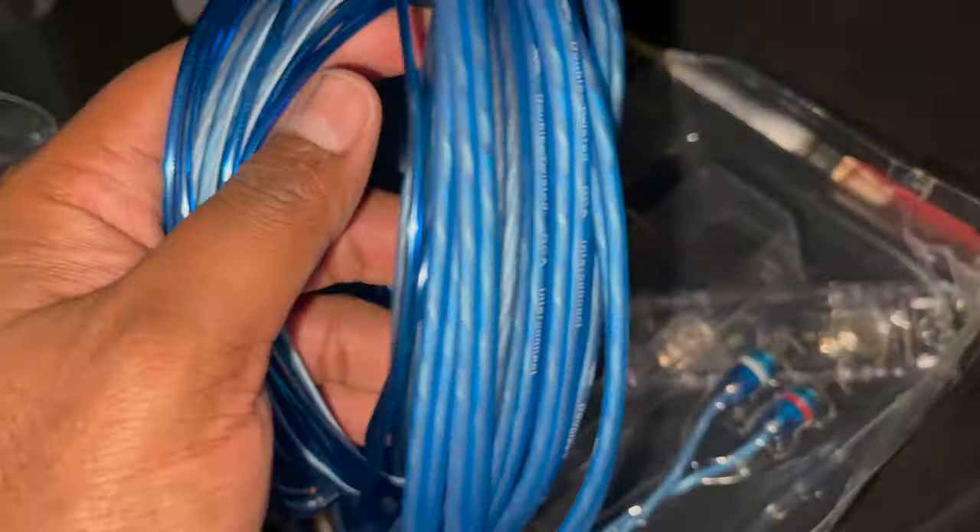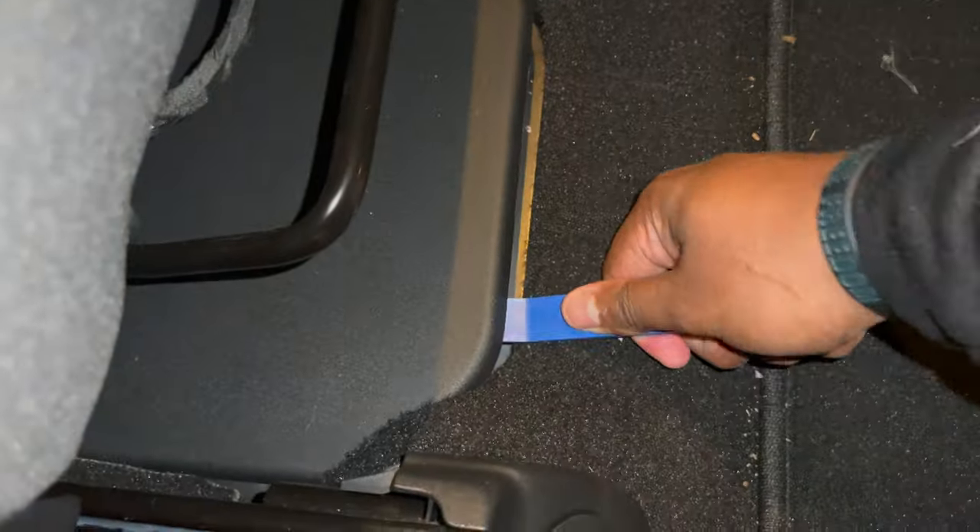Step one is to disconnect your battery. In the Grand Cherokee, the battery is underneath the passenger seat. There's a little hatch right there — you pull it up and you should see the battery. You want to disconnect the ground wire. Grab a pry tool and pop it up — you should feel the connections break loose once you get it popped up from the back.